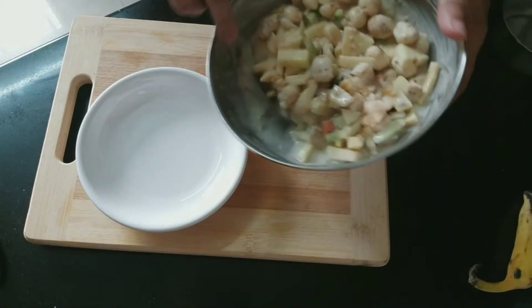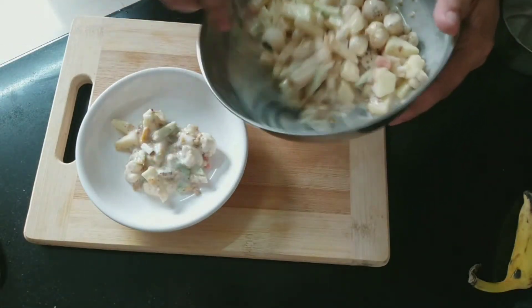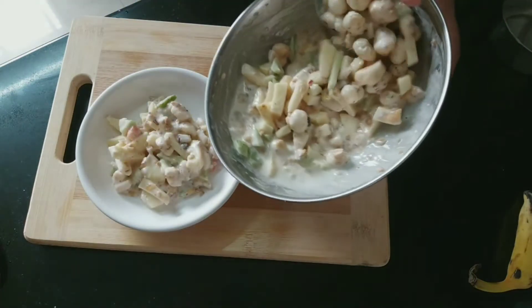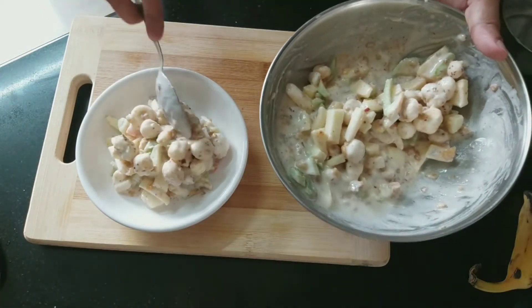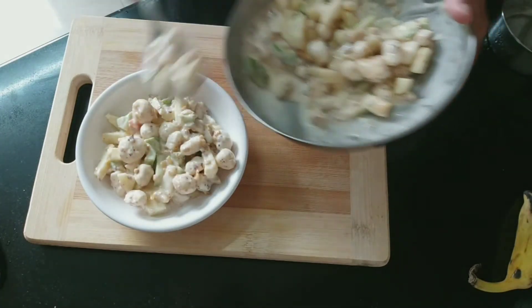This is our ready fruit salad. Now let's serve it in a bowl. The main ingredient is the jeera and lal mirch masala which I have added.